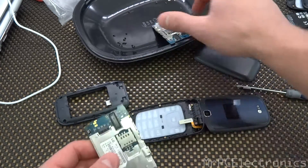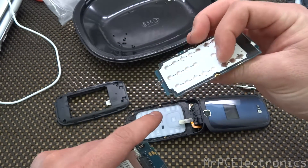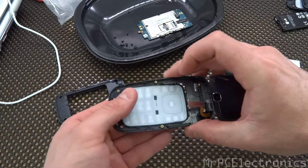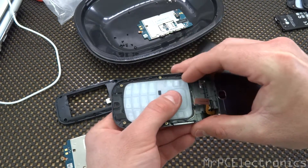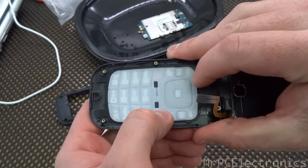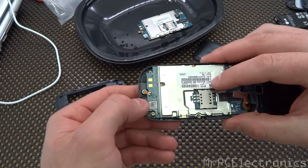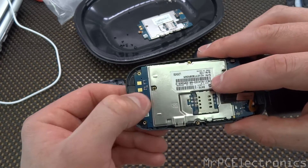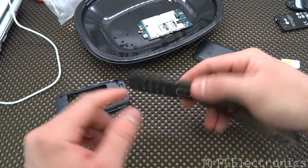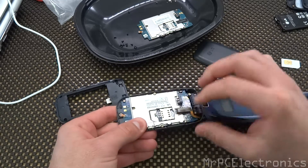Now this is the new board, and I already went ahead and pulled the old board out. It has the mic built onto the board, so now we're just going to swap them out. Just make sure your keypad's aligned — it's got little holes right here. Just going to set it in like that, push your mic down in there. Make sure you get it all the way flush because you don't want the keypad not working properly, so just push it in there.